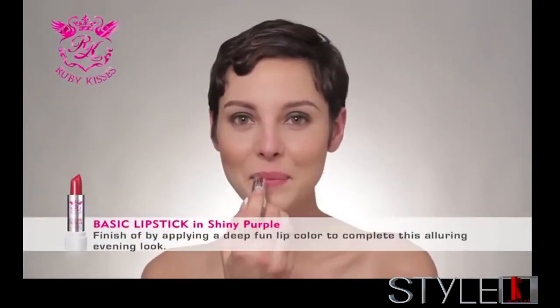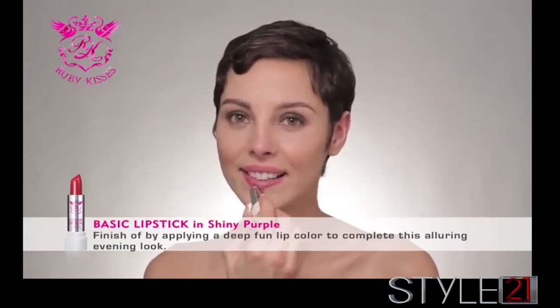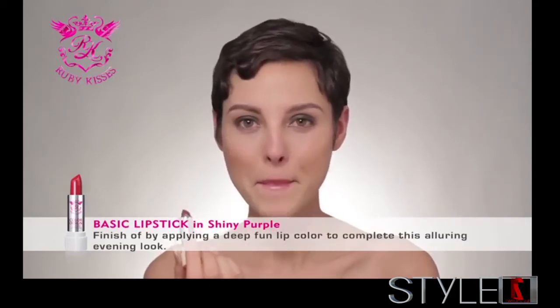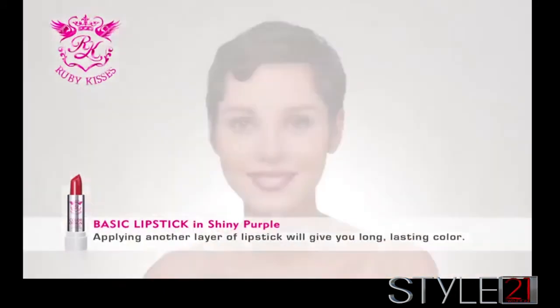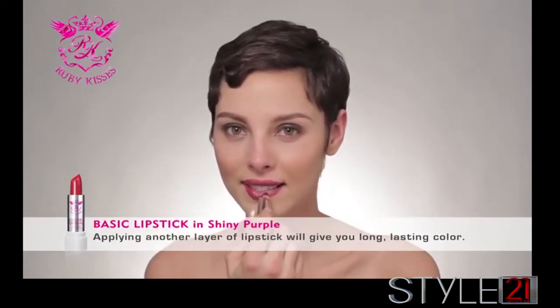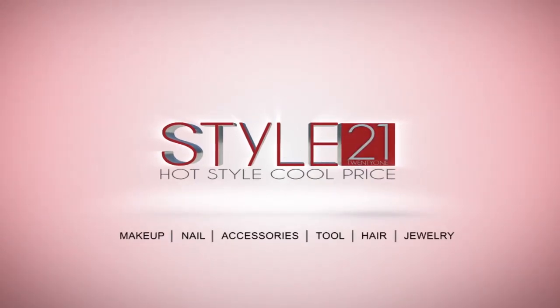Finish off by applying a deep fun lip color to complete this alluring evening look. And I'll see you in the next one.